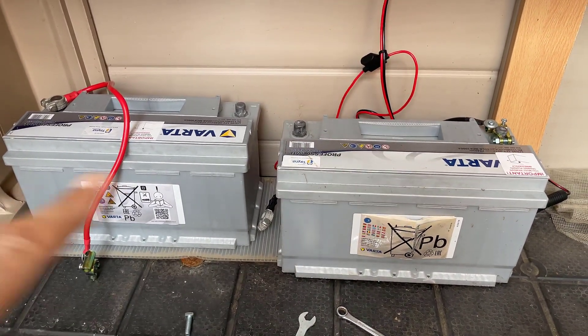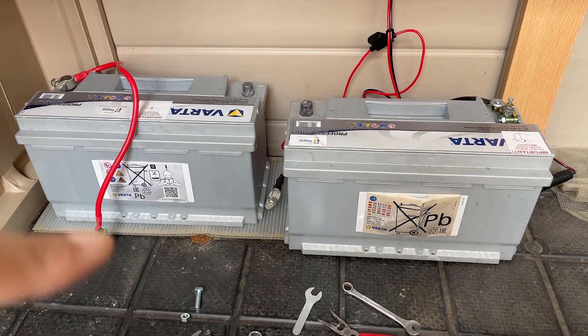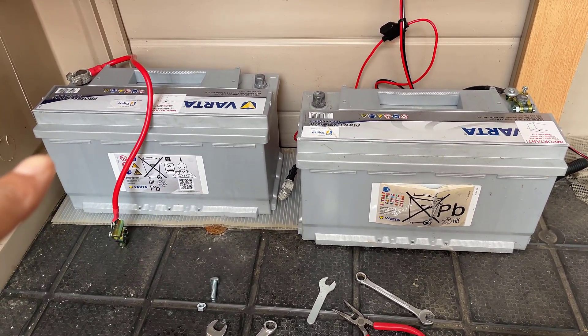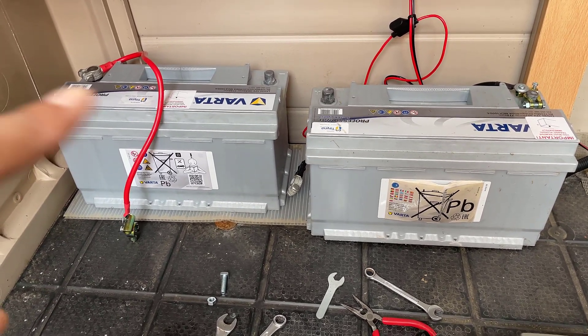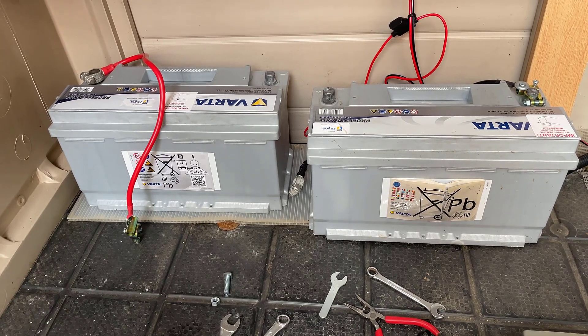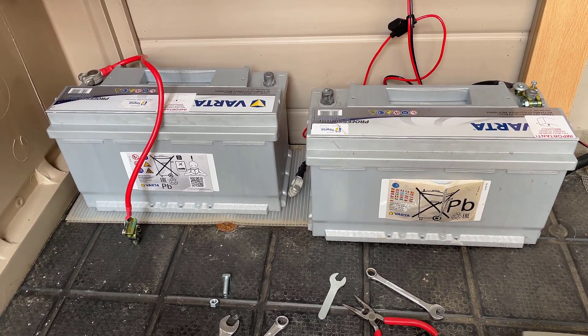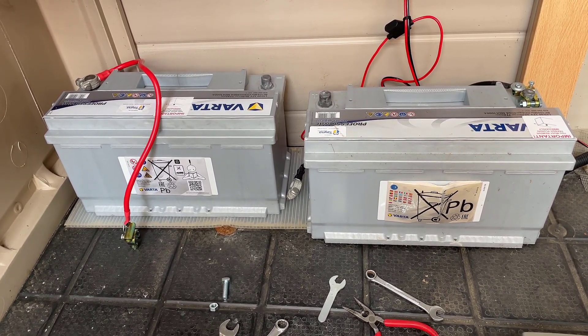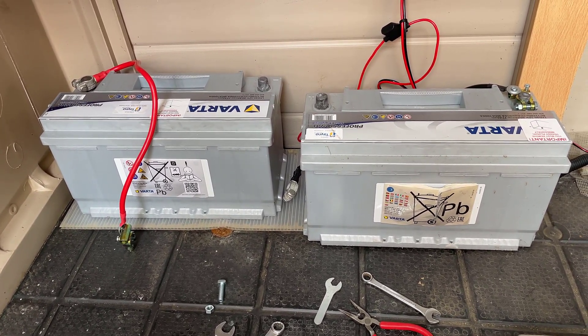We've got two batteries and you have to make sure that they are both exactly the same batteries to ensure the most efficient charge across both of them. These are Varta and they're both 90 ampere batteries. I'm going to connect these in parallel so we still get the same voltage output — 12 volts — but we'll be doubling up on the amperage, so we'll have 180 amperes in total once these are connected up.